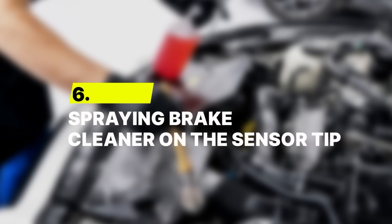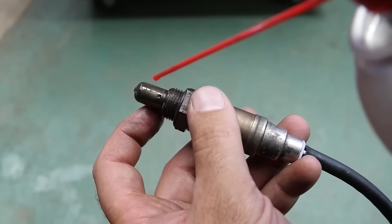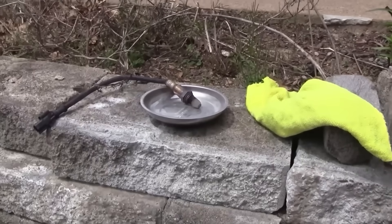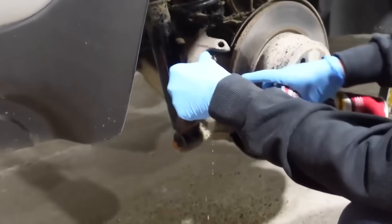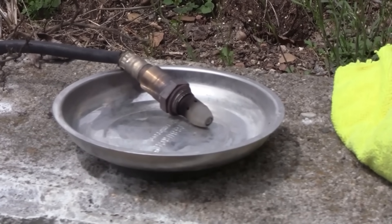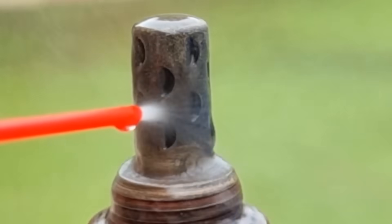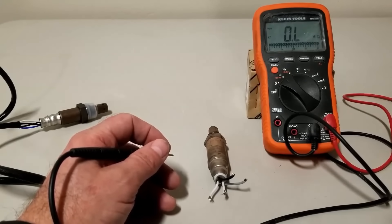Number 6: Spraying brake cleaner on the sensor tip. Using aerosol cleaners on an oxygen sensor might sound like a fast way to bring it back to life, but it almost always ends in damage. Carb or brake cleaner is way too strong for this part — these chemicals are designed to cut through grease and heavy buildup on metal, not to be sprayed onto something as sensitive as a sensor coated with platinum. When they hit the surface, they strip off that thin layer of platinum and eat into the ceramic element beneath it. Once that coating is gone, the sensor can no longer read oxygen levels accurately.